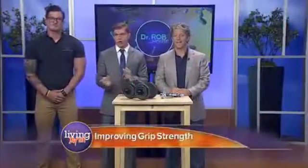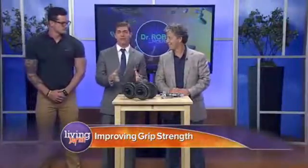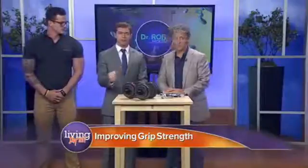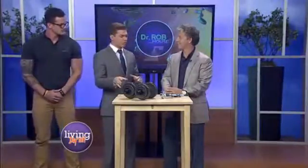Have you ever had trouble opening a jar or had issues moving heavy furniture? It's because these things require grip strength. Dr. Rav is here, along with Kyle, with three-second tests that you can do to decode your grip strength. And it's important to note why this is so important.